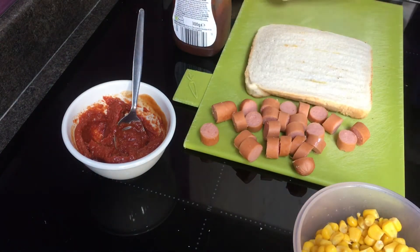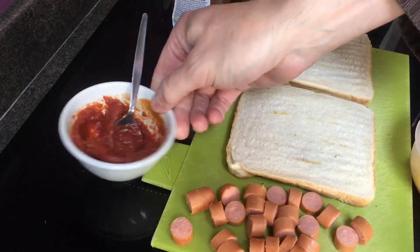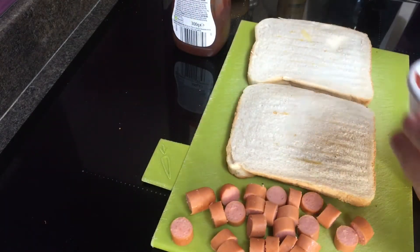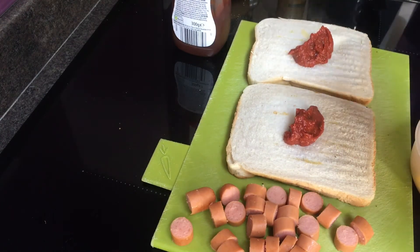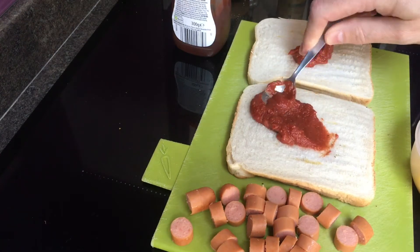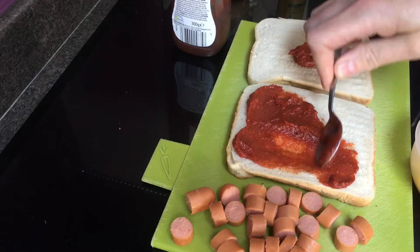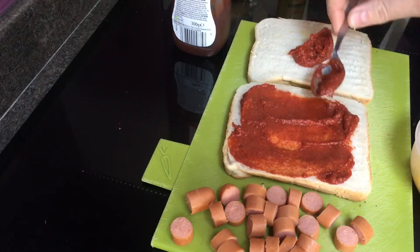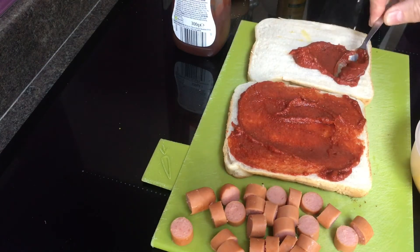Now I've got my toast out from under the grill, flip it over and we start to build our pizza toast. Obviously we start with our sauce, lay that on nice and thick. It's not too thick, not too runny — you don't want it sliding off the edge, but you do want it to stick there and give a nice blast of flavour as you bite into your pizza toast.